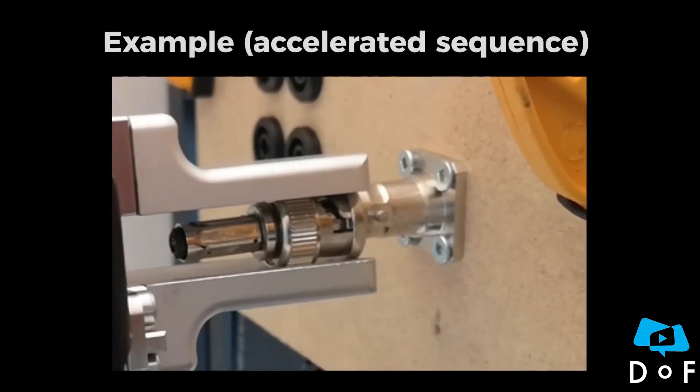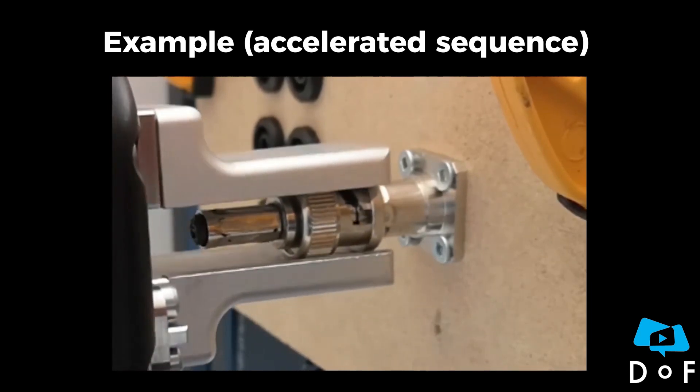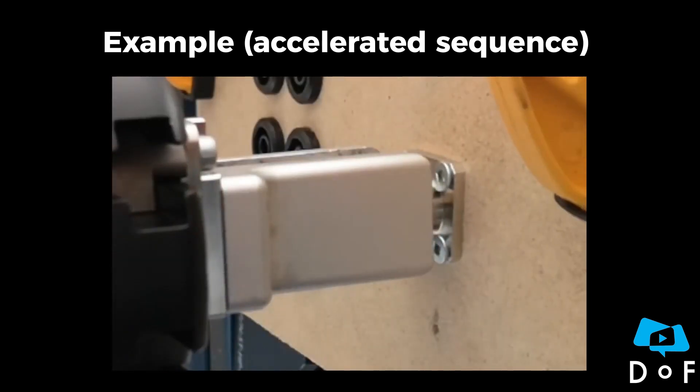Once inserted, the robot just has to make a rotation to lock the mechanism and complete the task.